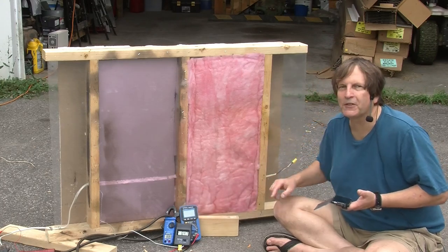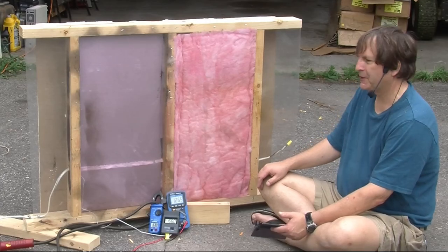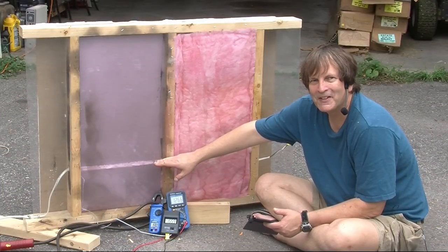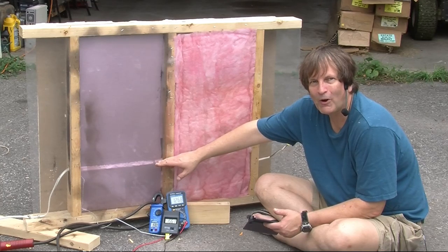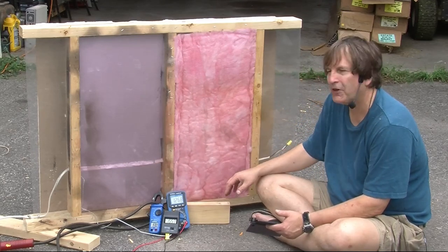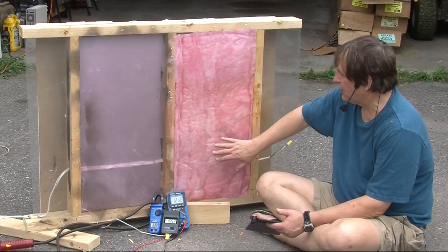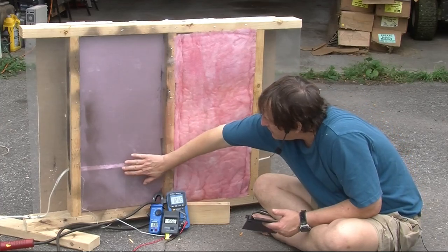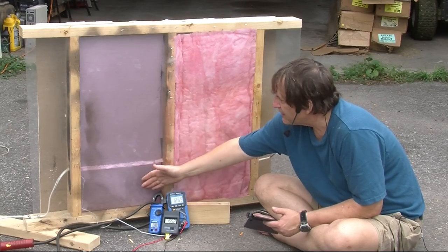We'll raise the current to 30 amps and come back in 20 minutes to look at the temperatures. It's 25 minutes later and the temperature is 156 degrees Celsius — considerably hotter than the boiling point of water. We still have one and a quarter volts of voltage drop, so we haven't had a short in our wire yet, which is quite amazing. I'm guessing it's mainly because there isn't much pressure on the wire pushing the conductors together. I don't see any visible signs of issues, though I can feel a bit of warmth here.